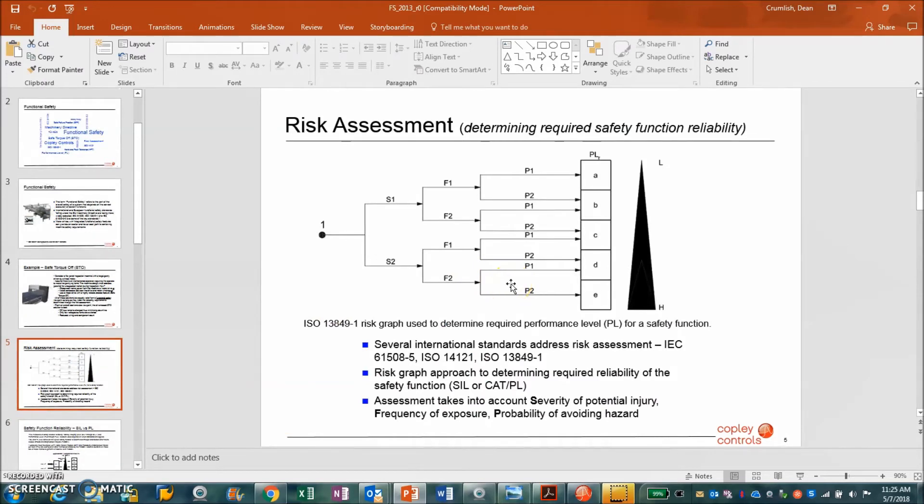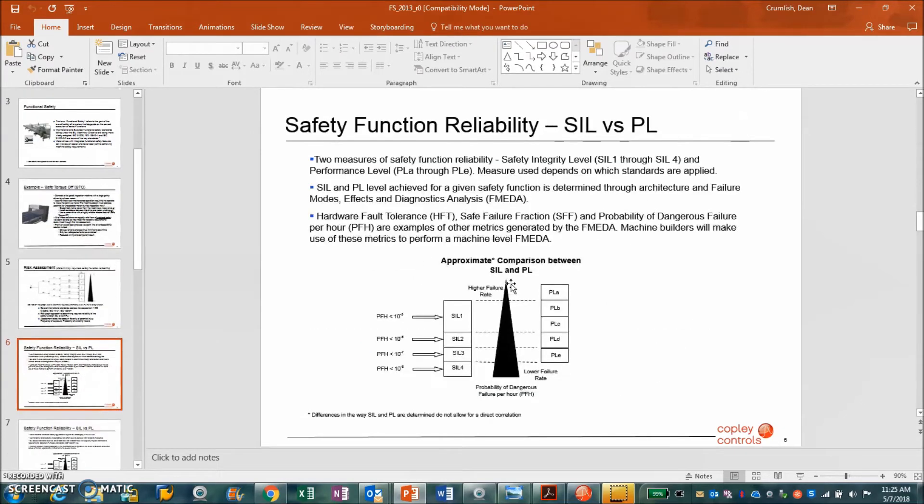In your machine, you'll have a risk assessment — either high risk or low risk. You look at the probability to determine reliability, your exposure, and the severity of the risk. If your risk severity is high and your exposure is high, that determines the SIL level.